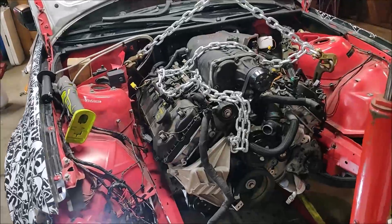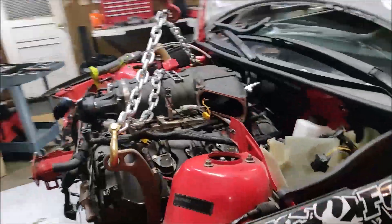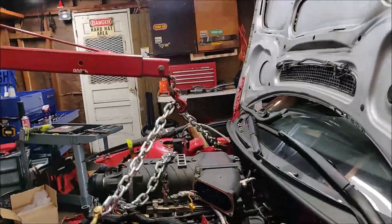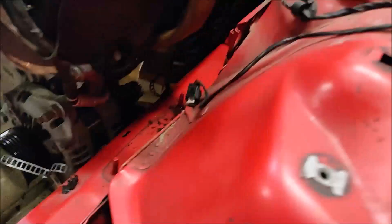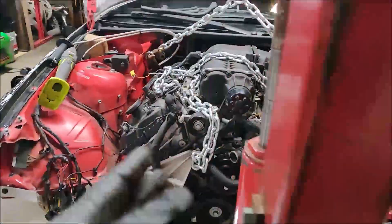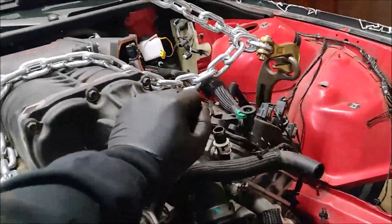Here's roughly where the motor is going to sit in the car. It's decently low — it might stick a little bit out of the hood but that's not really a problem. I've got very little room for header clearance, but you can see there is kind of a little bit of room in there. The motor is sitting a little crooked so I gotta straighten it out. The subframe is lowered.